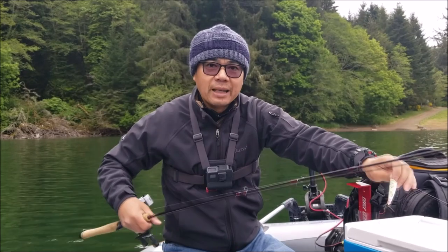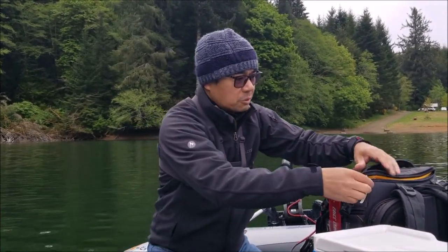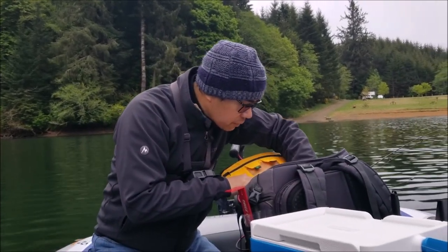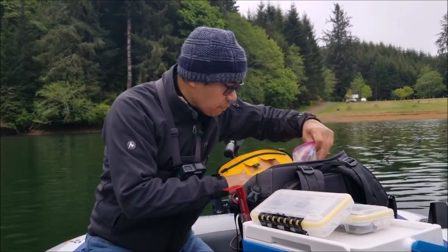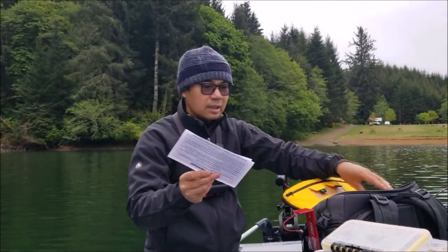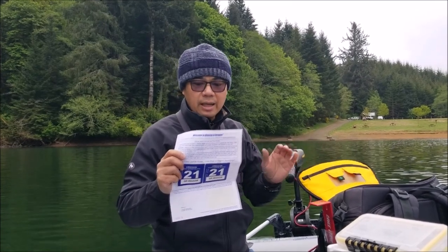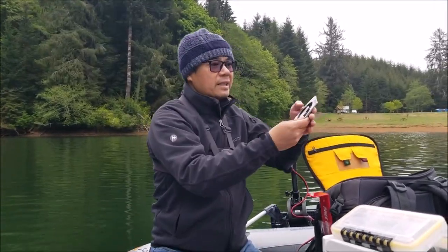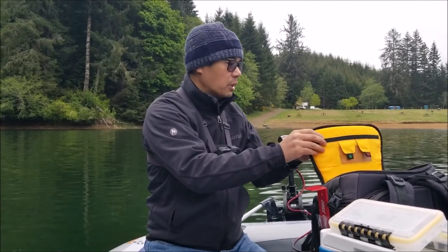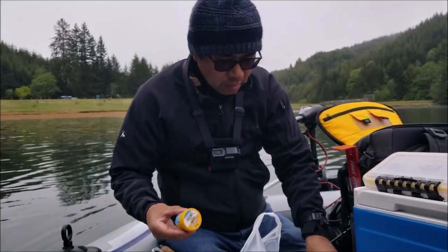I'm going to tip it with Power Bait Honey Worms. This is Jay's first time trout fishing in Oregon after four years here. I do have to mention — because we have a motor, you have to register your watercraft in Oregon and get a tag. I got the tag here and also vinyl decals to put on the side. That's very important: if you have a motor on any craft, you've got to get it registered in Oregon. That's just the law.